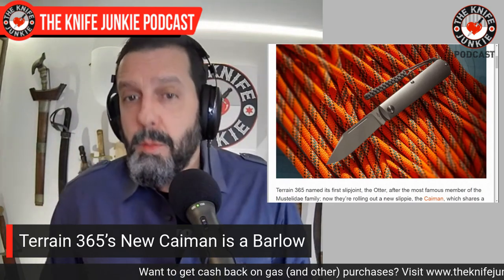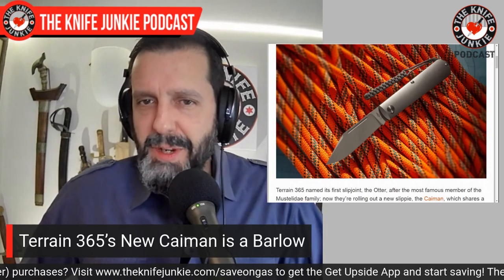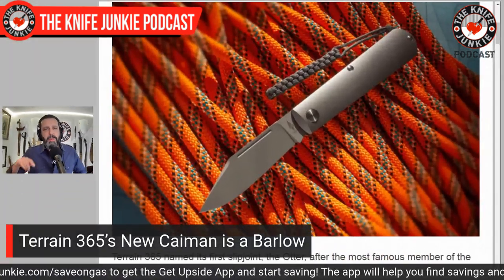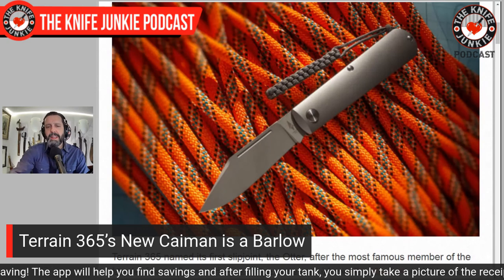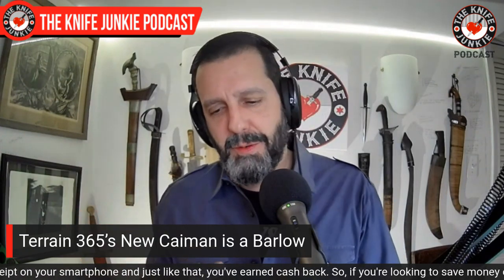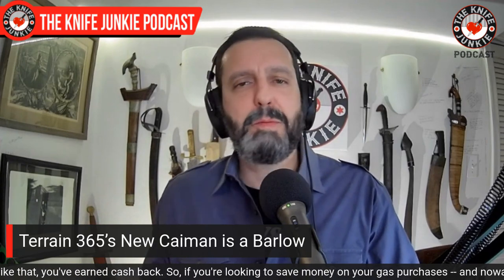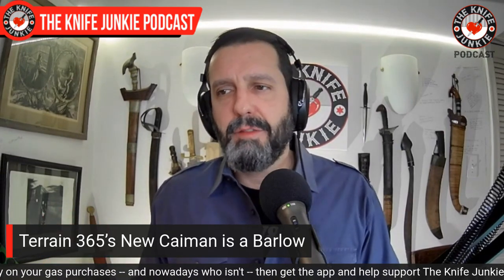The Terraventium clip point blade has two long machine pulls. The one difference between this and the Otter is that the Otter has a bail for the lanyard, whereas this has a hidden lanyard post — a very modern touch. A lot of people don't like lanyard holes at all, and many bristle at a bail. The hidden lanyard post is an elegant solution: non-lanyard people see a clean knife, and lanyard users can still attach one. Patrick Ma always does really cool stuff with Terrain 365.